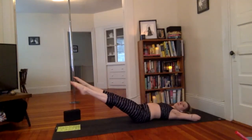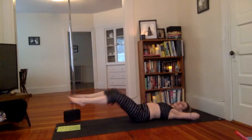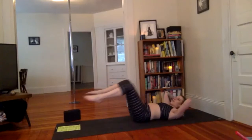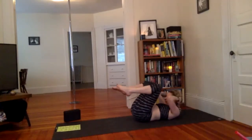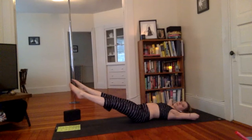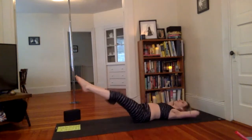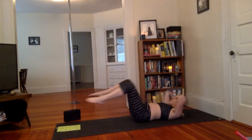Someone messaged me on Instagram when we were doing abs a few classes ago and she was like, 'I don't know how you didn't have back farts.' So if you are having a little air coming out of your lower back — totally normal, it's happening to me too, you just can't hear it. There is a way to prevent it — it takes a lot of core strength and it's not always easy. So if you're having a little bit of that, totally fine.